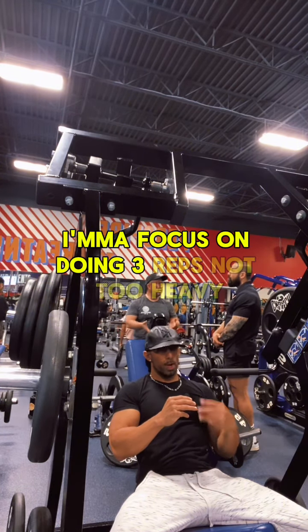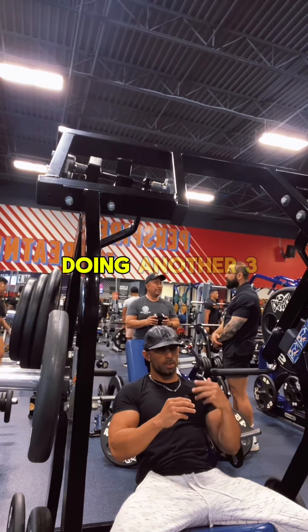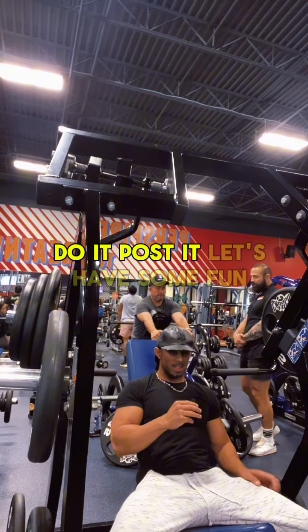So I'm going to focus on doing three reps. Not too heavy, not too hard, and then I'm going to try to focus on doing another three. So let's just do it. Let's just knock it out, get it done, do it, post it. Let's have some fun.